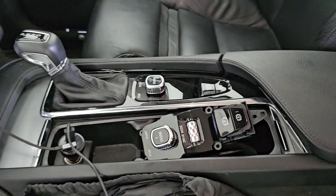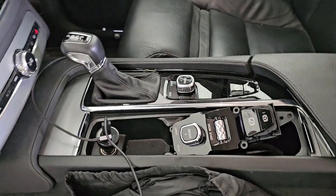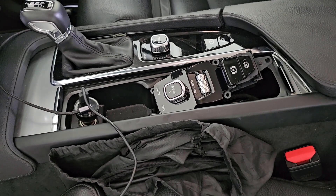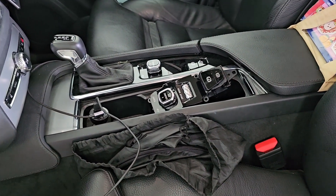Of course, because it's a T5, I have to do something to get this drive mode out. So that will be another video for another time. Thanks for watching and watch out for my next video.